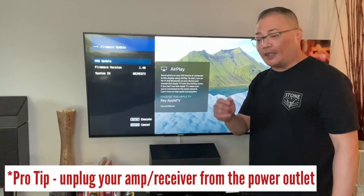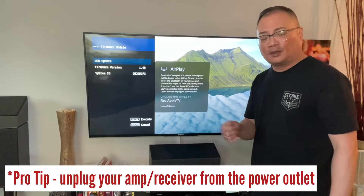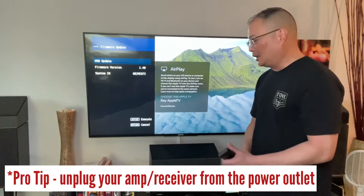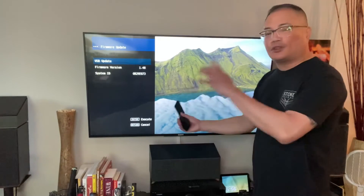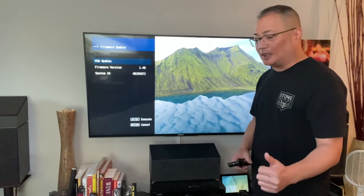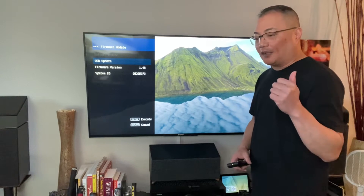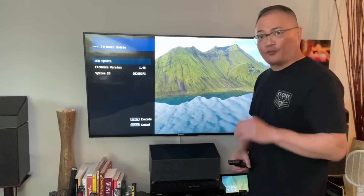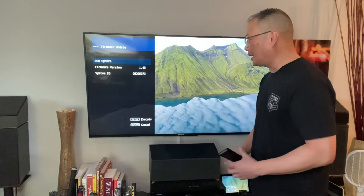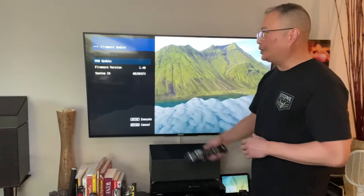Go ahead and just unplug your amp and re-plug it. I had to do that. Just before you do anything with your settings and changes. So that is really something to keep at the top of your mind — that's the first thing you should do if you didn't do anything with cabling, moving, or equipment. And that's also how you do the USB update.